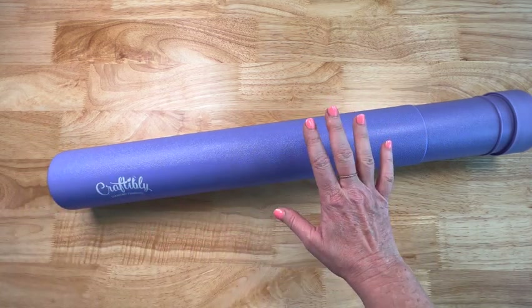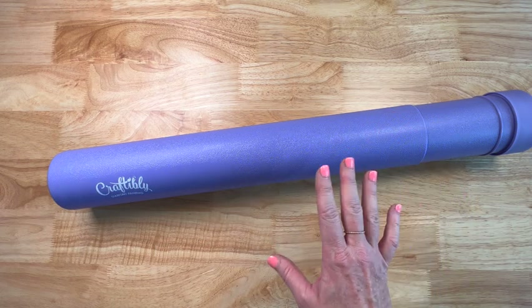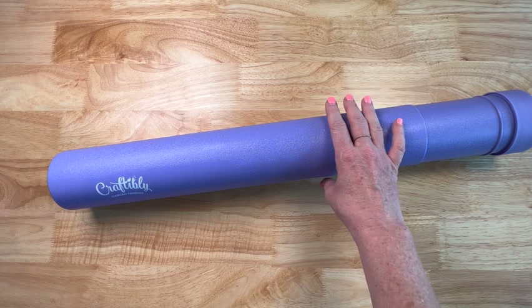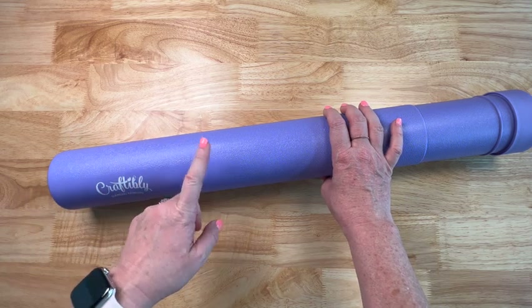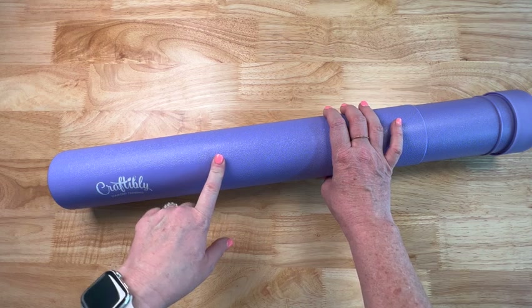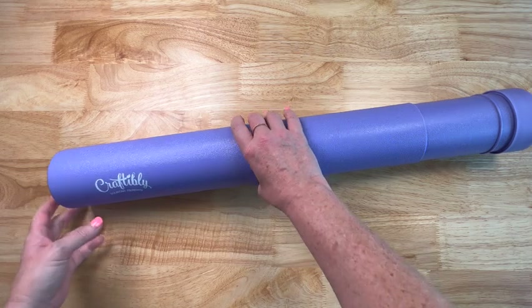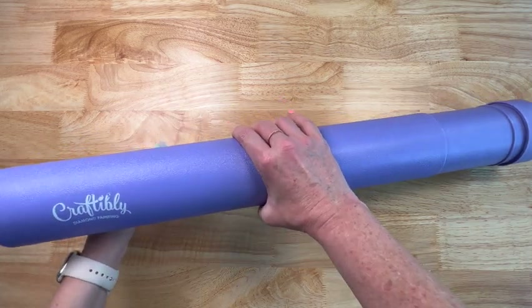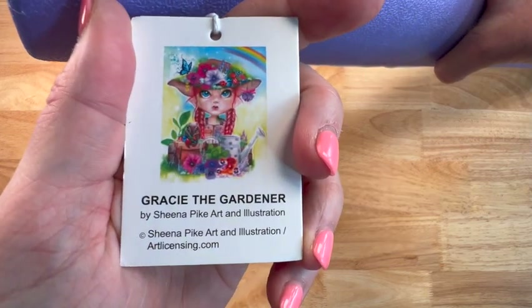I wanted to choose something that was spring — spring is in the air, spring is sprung! And I thought it'd be fun. This is going to be the next painting I work on after my J wall, so this is definitely going to be my spring painting. So without further ado, let's look at the tag and see which one I chose.